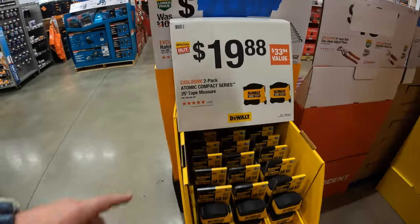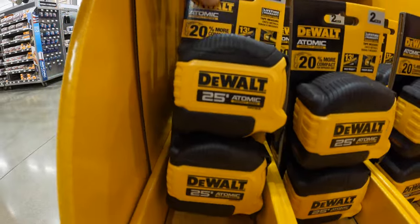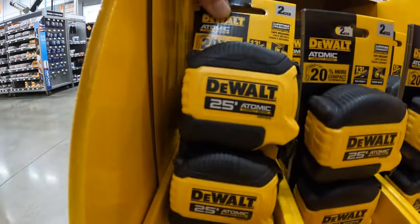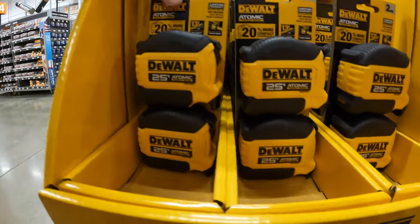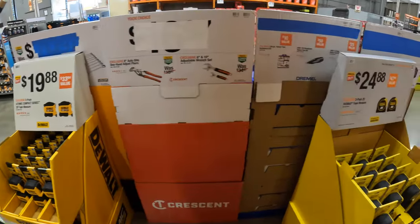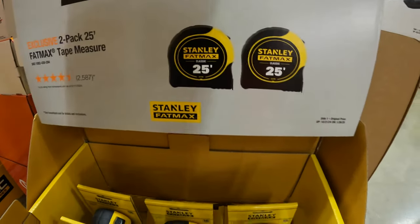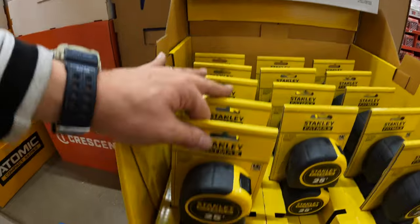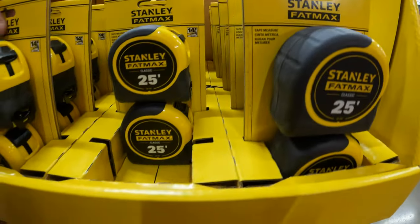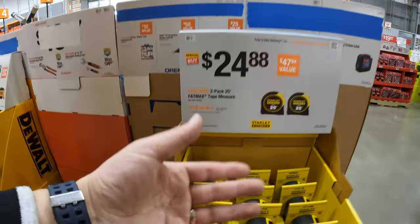$19.88 for a 2-pack of the Atomic Compact Series 25-foot tape measure. I actually use the Atomic Series tape measure — I just love it, love the design, it fits my hand just well, it operates perfectly. I do love the Atomic tape measure the most. $24.88 for a 2-pack of the 25-foot FatMax tape measure. The type of tape measure you get depends on what you need — some people need the magnetic tape measures, and that's the most important feature for them.